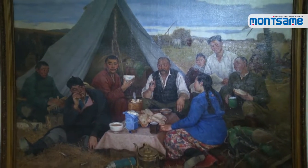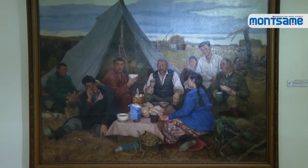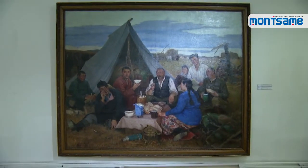In 1952, Odon came up with an idea to turn his old sketch into the piece After Work when he met an old man with a black beard carrying a sack in the street.